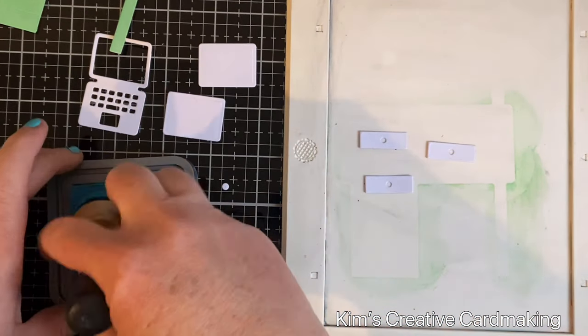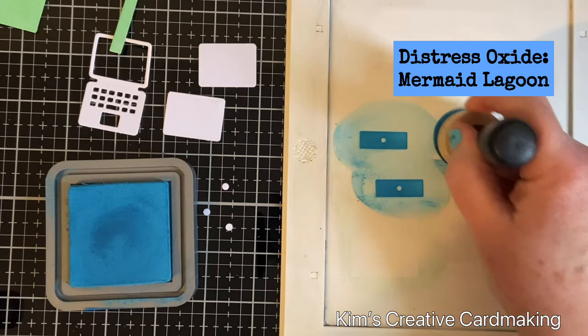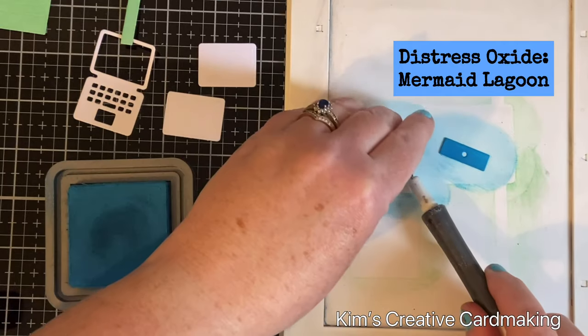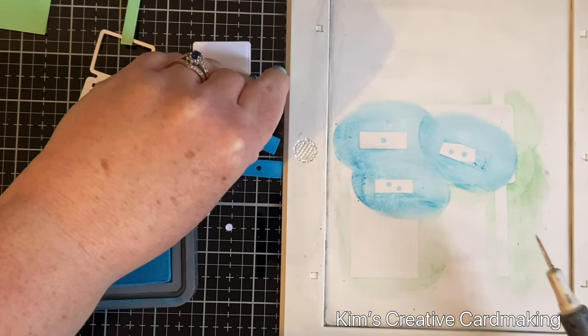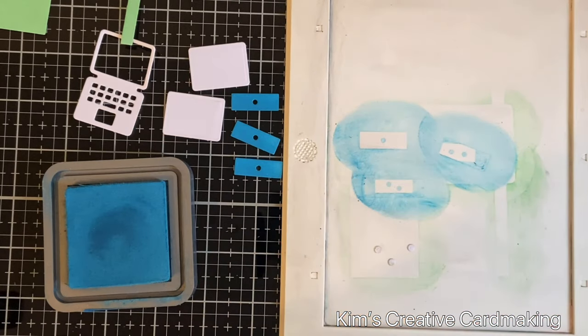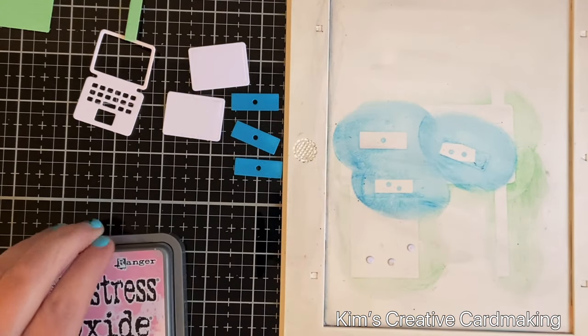The drawers are quite tiny and the mini media mat will hold them while I put the ink on. I'm going to do the knobs as well — they're very, very tiny — and it works really well on this media mat. You could of course color the paper before you die-cut it if you prefer.